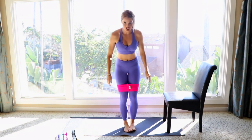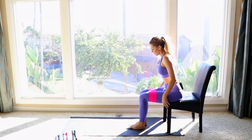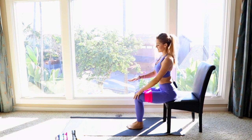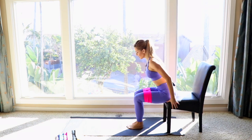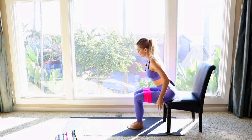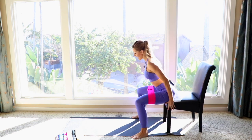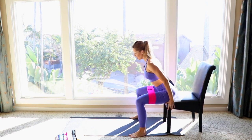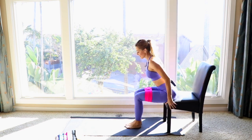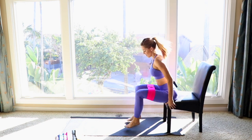Go ahead and shimmy the band down to your thighs and then take a seat on the edge of your chair. Bring your chest up, keep your spine in nice alignment, and lean slightly forward. Hold on to your chair for balance and use your core. From here, just tap out and back in — tap out and back in. By the third rep you're gonna immediately start feeling your booty, and that's what's going to create a more lifted, round booty.